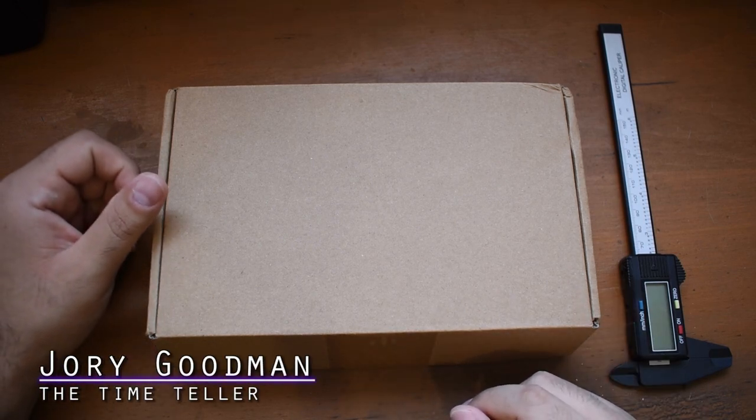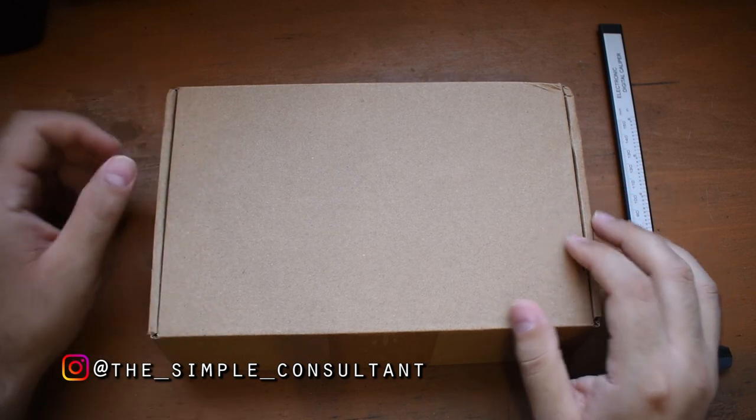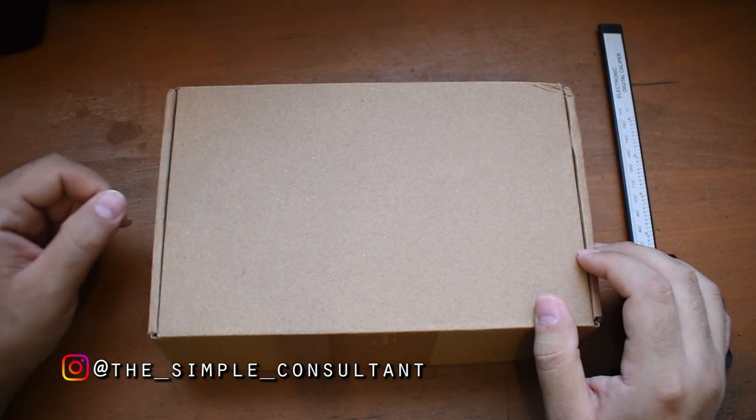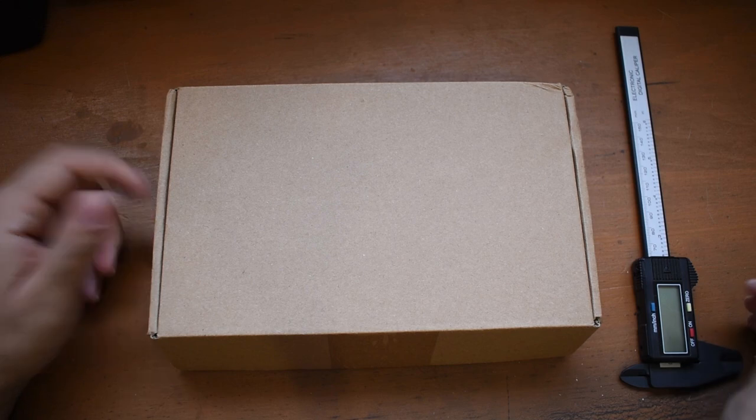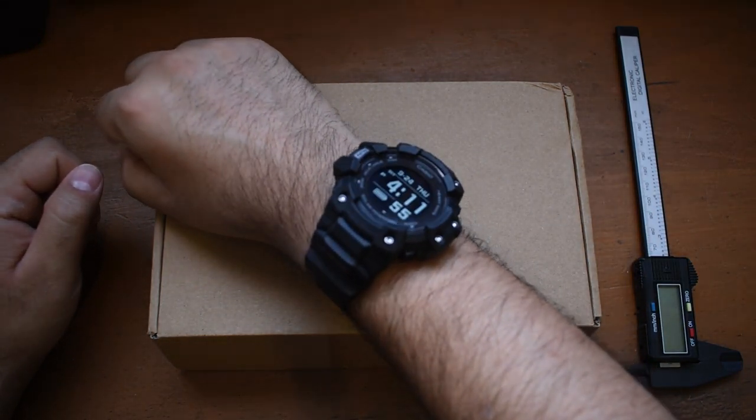What's going on everybody? I'm Jory Goodman, the Time Teller. Welcome to another installment of Micro Brand Monday. We have a micro brand watch here in this box, we have my digital calipers. It is 4:11 p.m. Let's get down to business.